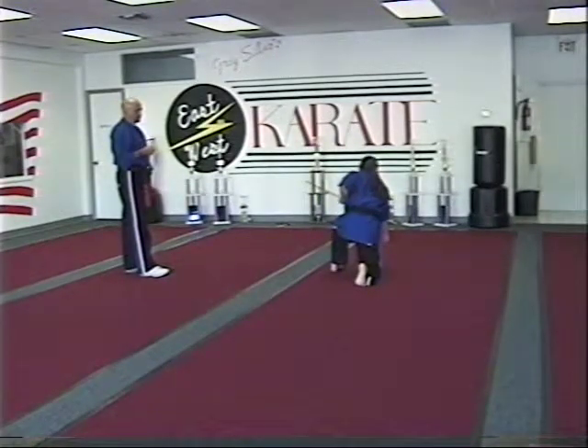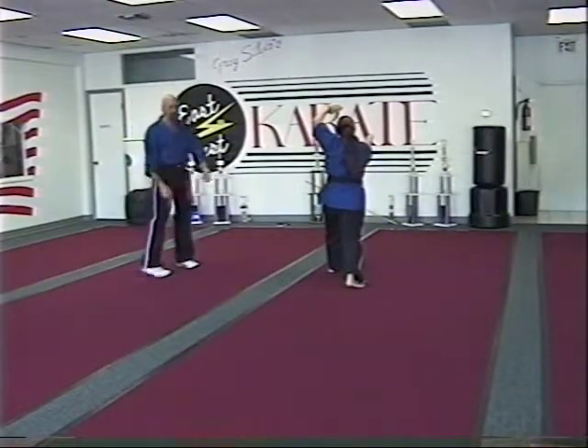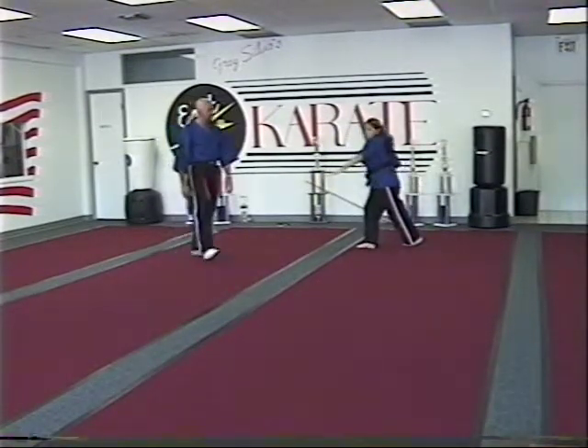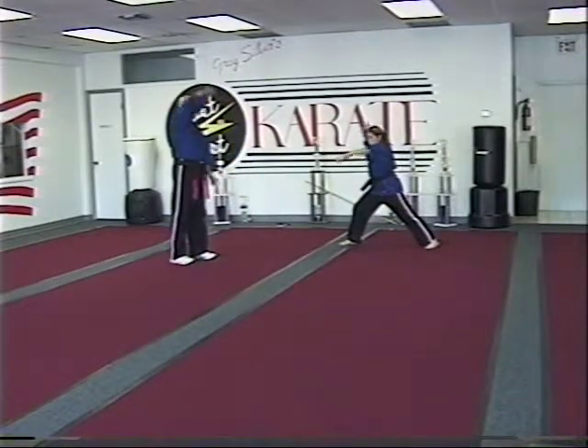Kneeling punch, she throws another punch, steps up with a high block inward knife hand. Front kick, jump front kick, rear crossover, just like it begins the form. Punches over on a 45, punches the other 45, just a right overhand knife hand, left overhand knife hand.